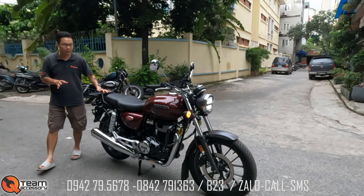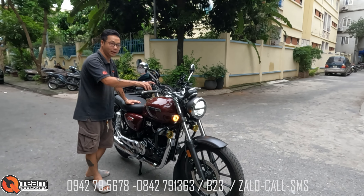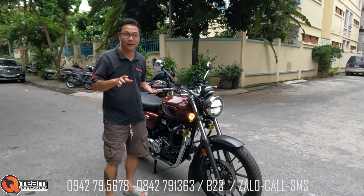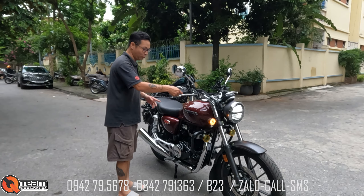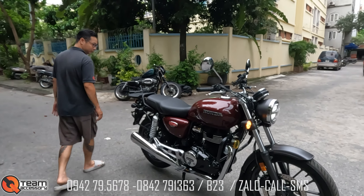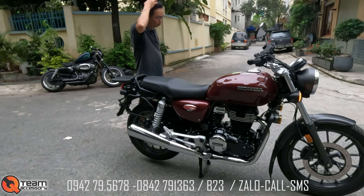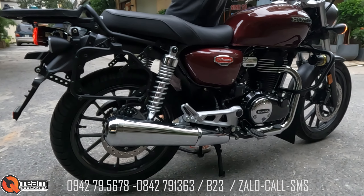Con này sản xuất tại Ấn Độ, nước sơn cực kỳ đẹp. Tuy nhiên Ấn Độ chỉ có lắp ráp thôi, còn phụ tùng rất nhiều đồ là của Thái. Máy một xi-lanh đứng, những chi tiết mạ của nó bóng đẹp luôn.